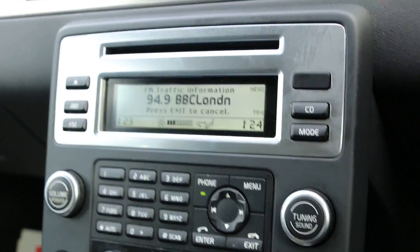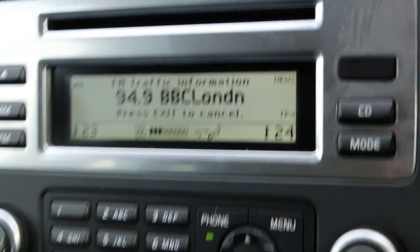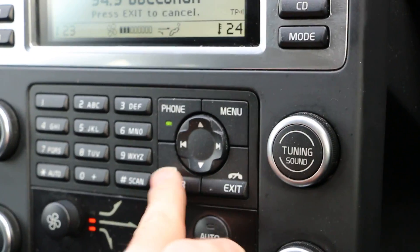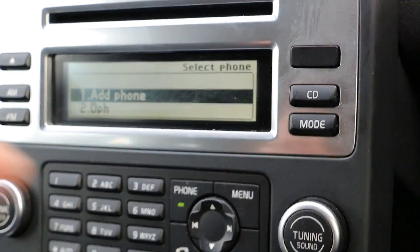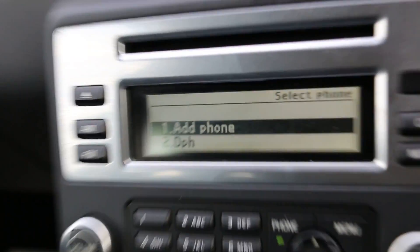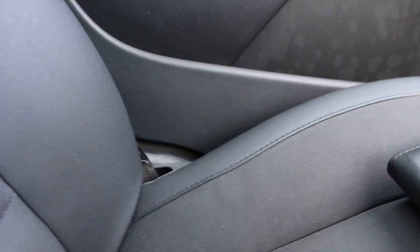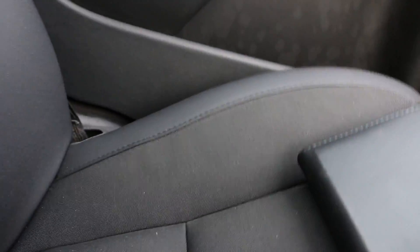There's an FM radio and CD player, plus Bluetooth connectivity so you can pair your phone and use the hands-free. It's also got an auto-dimming rear view mirror. In the glovebox we have the user manual and the locking wheel nut is on the vehicle as well.